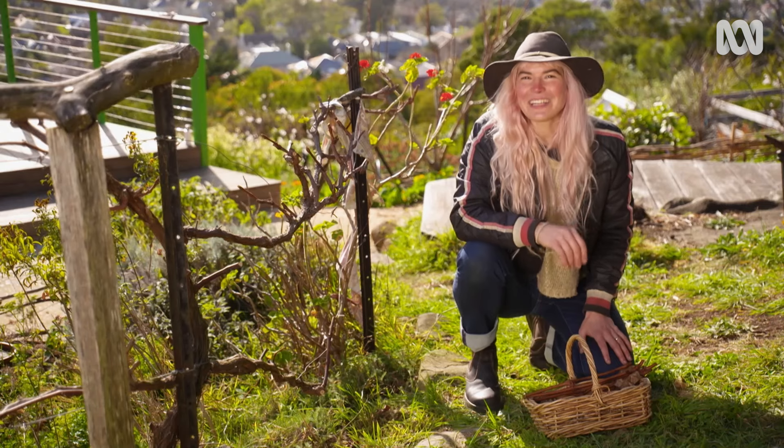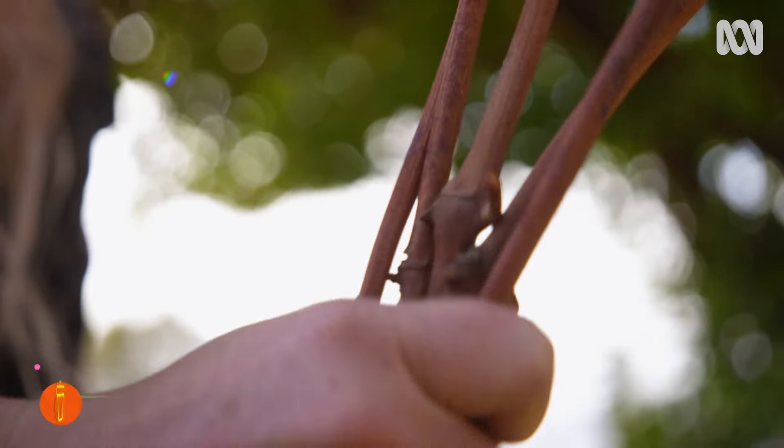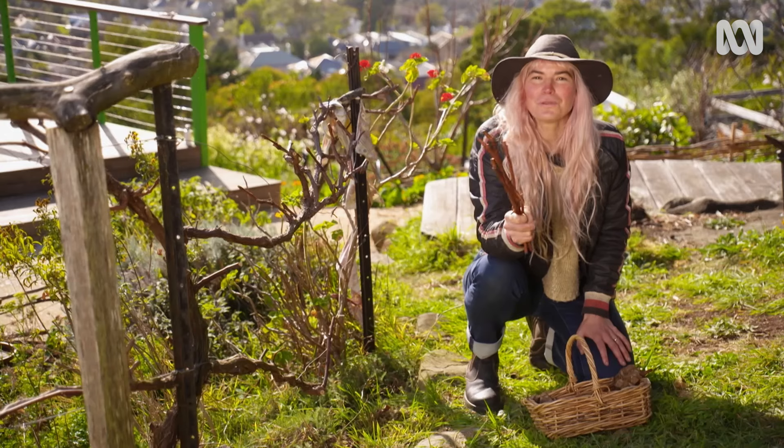I don't want that root system to go to waste. So I've got my hands on a more resilient variety called Isabella, picked up from a local gardener. I'm going to graft this scion wood onto our existing vines, and they're going to produce beautiful red fruit.